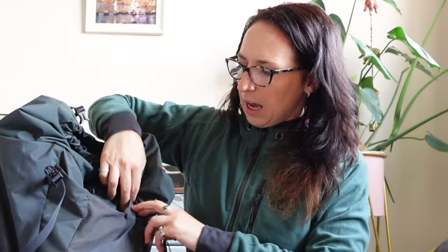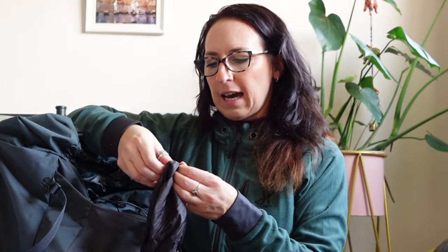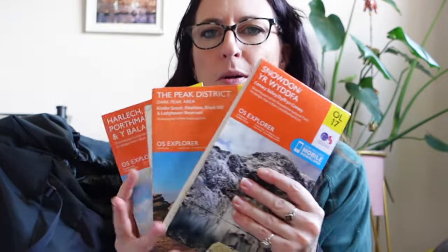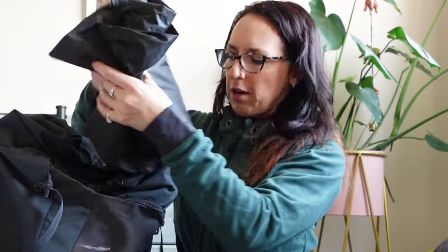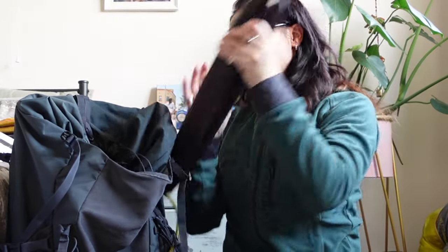In the front pocket I've got my waterproof trousers which also protect my map and compass. The compass is a fairly basic straightforward one and whichever map I need — I've got several — I normally use OS maps. I also have the OS Maps app on my phone as well, but I always take a paper map with me. The map of choice and the compass go in the front pocket, with the waterproof trousers tucked in front to protect them from rain.